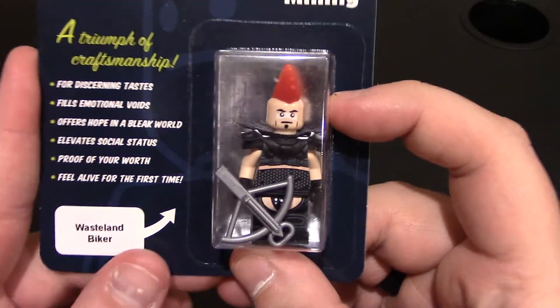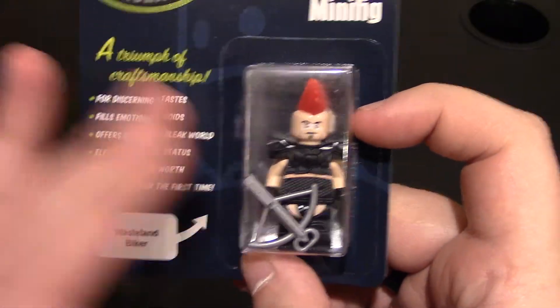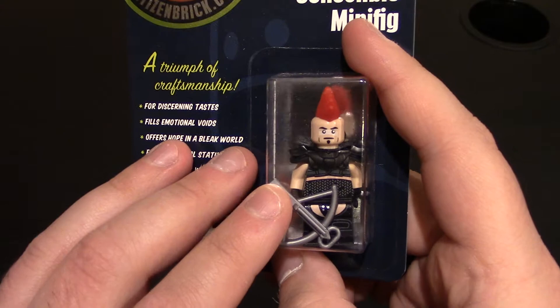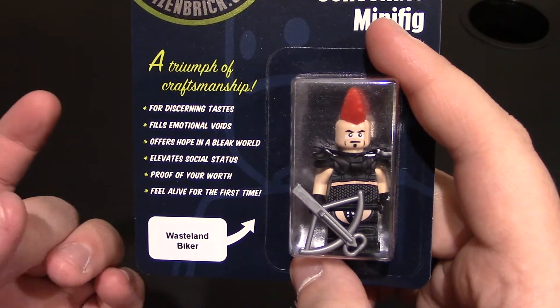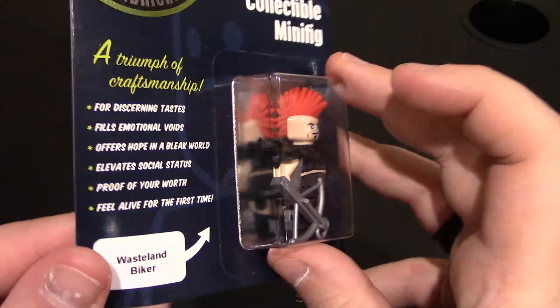This minifigure is from the Mad Max 2 movie. It's one of the top villains in the movie. I love that they've been doing a lot of Mad Max minifigures — they did Humongous, and they've done the Wasteland pack which had Mad Max, one of the Road Warriors, and the character from the newer Mad Max movie. But this is one of the old ones from Mad Max 2, one of the older style movies.